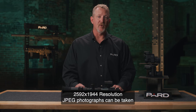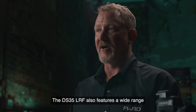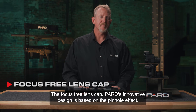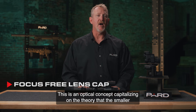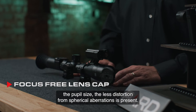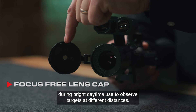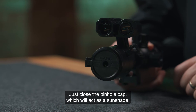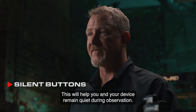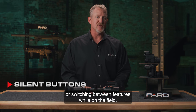2592x1944 resolution JPEG photographs can be taken with all DS-35 LRF models. Additional features not commonly found in competing products include the Focus Free Lens Cap, based on the pinhole effect — an optical concept where the smaller the pupil size, the less distortion from spherical aberrations. You do not need to refocus the lens during bright daytime use to observe targets at different distances; just close the pinhole cap, which acts as a sunshade. Silent buttons are designed from soft silicone material to minimize sounds, helping you remain quiet during observation.